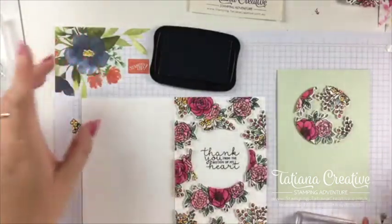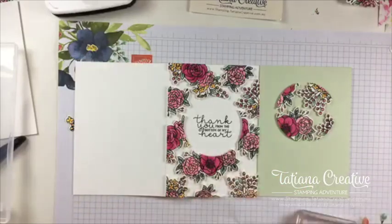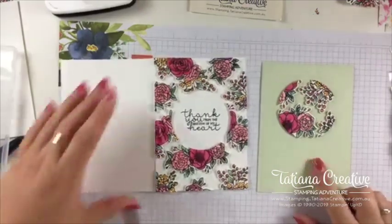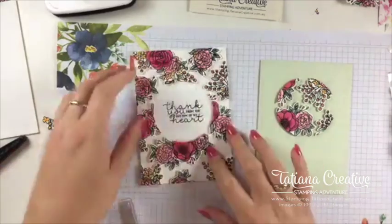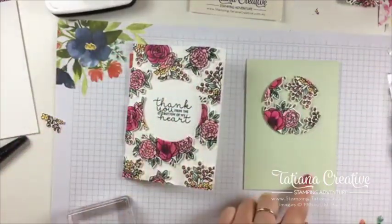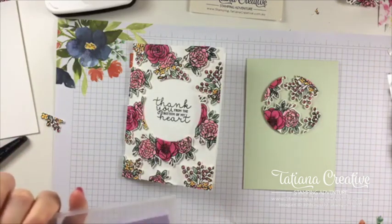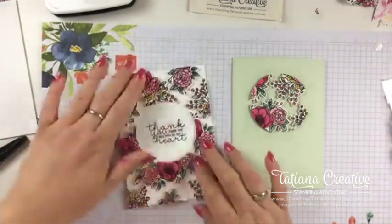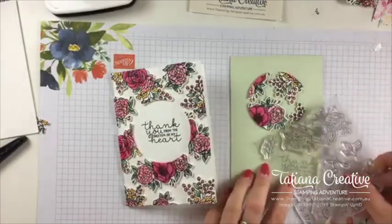We haven't quite finished yet, ladies, so don't run off! 'Let's celebrate you' — do we need a sentiment on this green one? Give me a thumbs up if you think a sentiment would be nice while I clean my ink pad. I'm seeing thumbs up, love hearts, and fingers — I'm going to agree with you, Carolyn: no sentiment on this one. But we do need some bling!